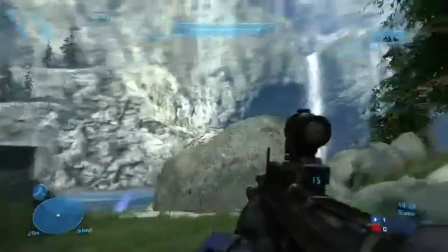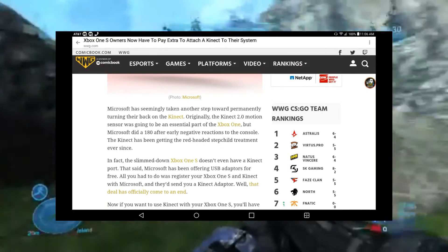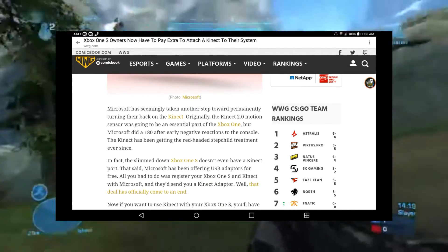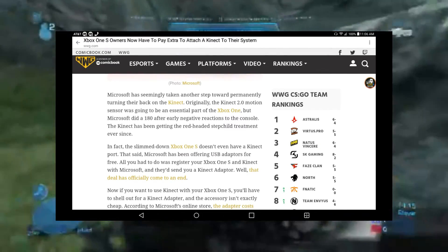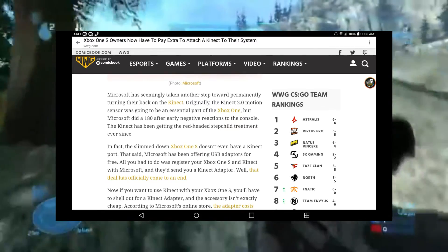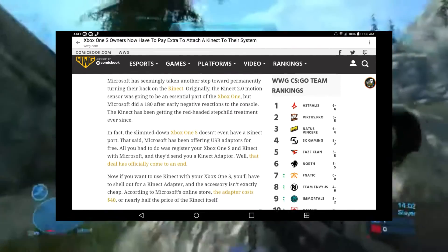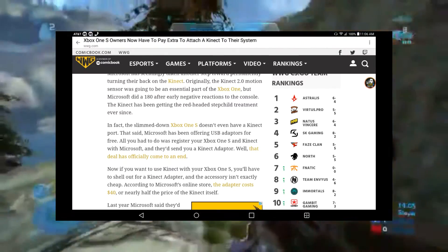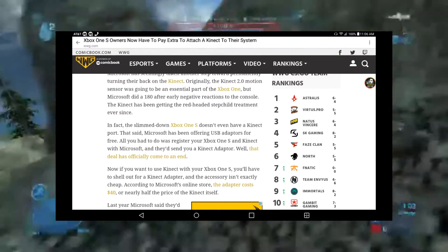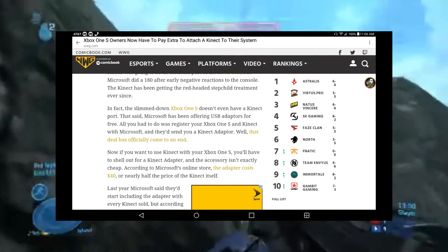Microsoft has seemingly taken another step toward permanently turning their back on the Kinect. Originally the Kinect 2.0 motion sensor was going to be an essential part of the Xbox One, but Microsoft did a 180 after early negative reactions to the console. The Kinect has been getting the redheaded stepchild treatment ever since. In fact, the slimmed-down Xbox One S doesn't even have a Kinect port.